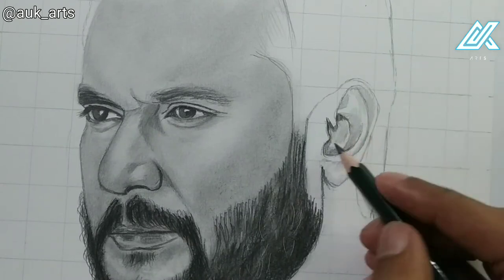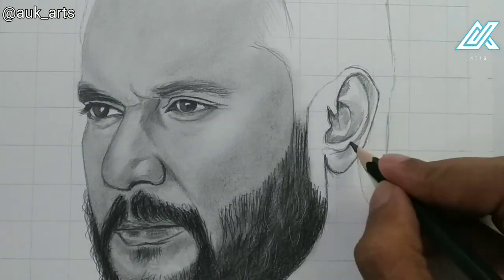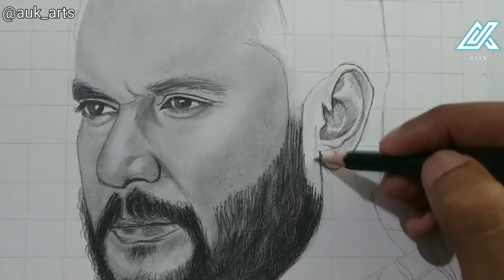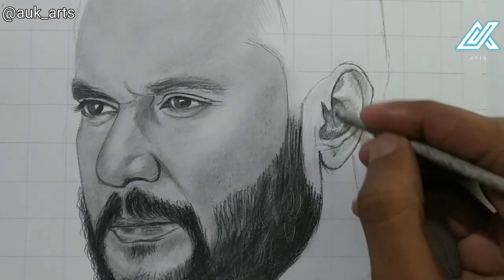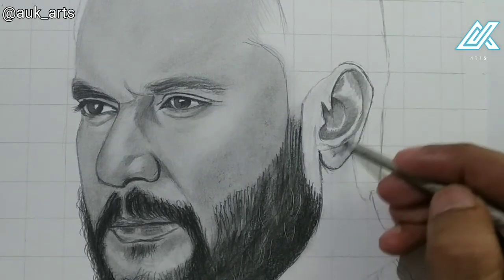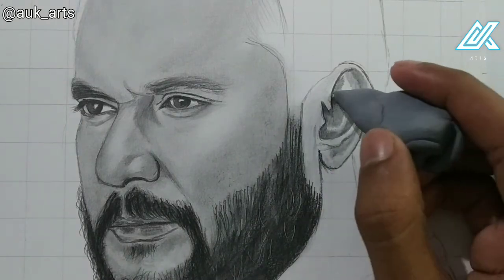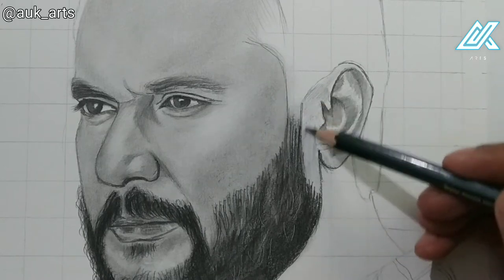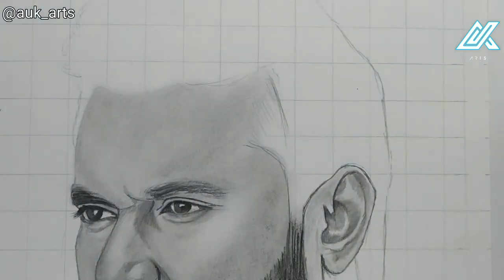First I use a 2H pencil with a light touch for shading. Then I use a 2B pencil for full shade and blend with the blending stump. I also highlight with a kneaded eraser and blend with the 2B pencil and a brush.